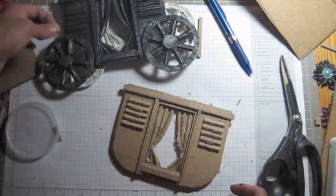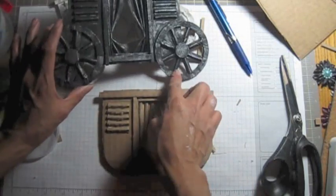Now the next part is going to be the wheel.